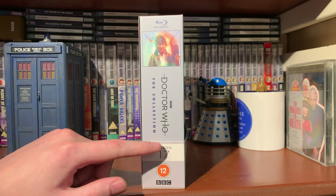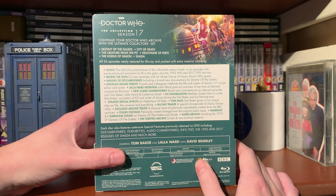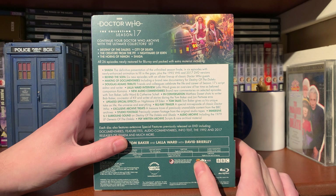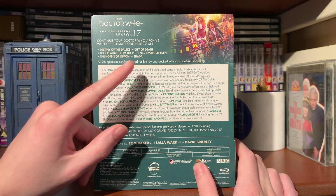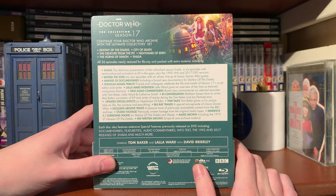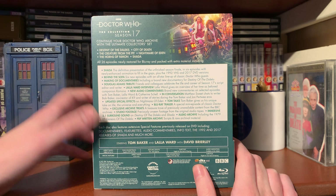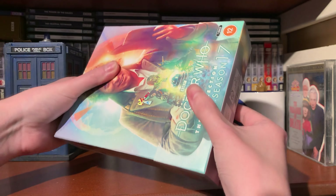This is a seven-disc set. We have the spine there and we'll have a look at how it all lines up with the other collection box sets at the end of the video. So this is what we get - all your special features. We have the Doctor Who archive of the ultimate collector set containing Destiny of the Daleks, City of Death, Creature from the Pit, Nightmare of Eden, The Horns of Nimon, and Shada - all 26 episodes newly restored for Blu-ray and packed with extra material.